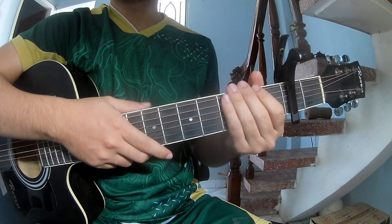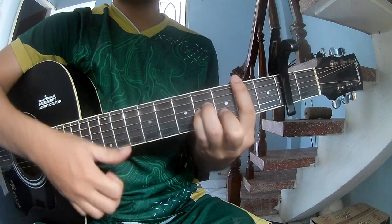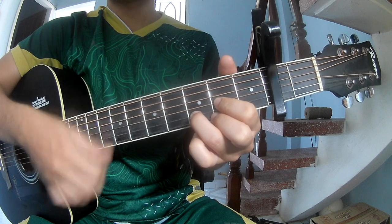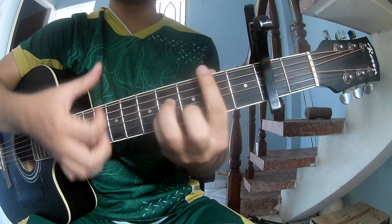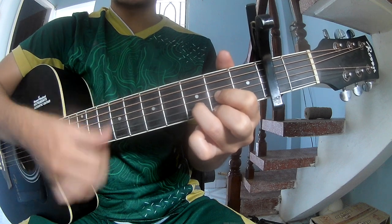This instrument section is the same way for the track. It's a pre-chorus — strum: down, down, up, up, down, up, down, down, up, down, up, down.